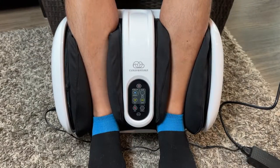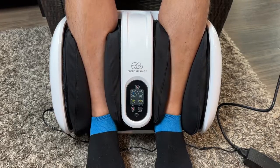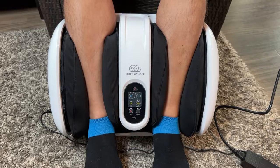The adjustable base can be positioned to soothe ankles, or even calves, too. My feet are size 12, and my calves are about 16 inches in diameter at their biggest point, and it feels awesome.